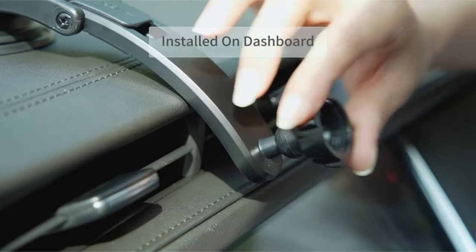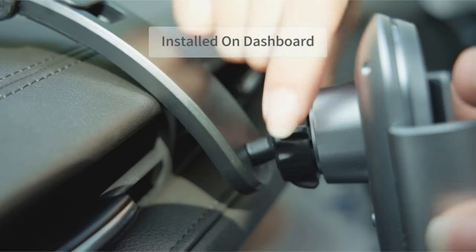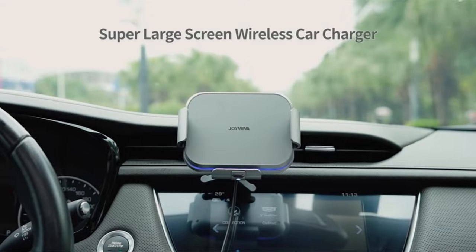Overall, the Joyviva car mount presents a strong option for Galaxy Z Fold 6 owners seeking a dedicated and user-friendly mounting solution.